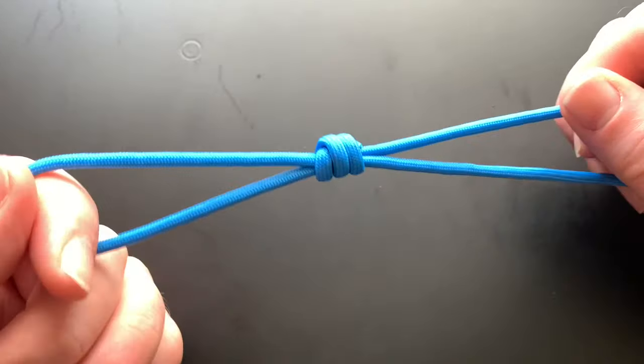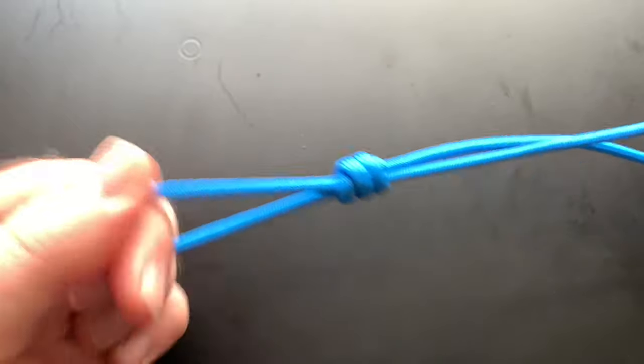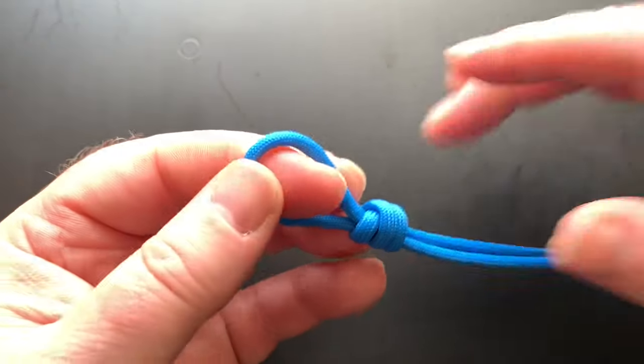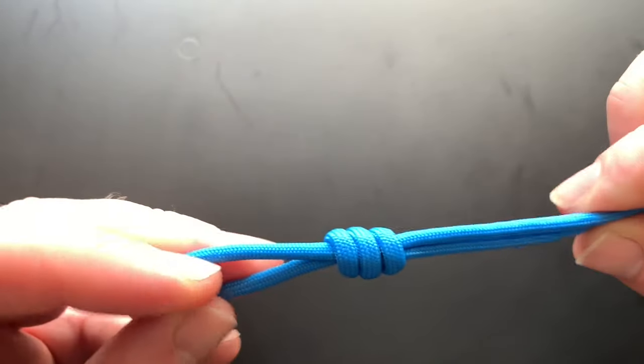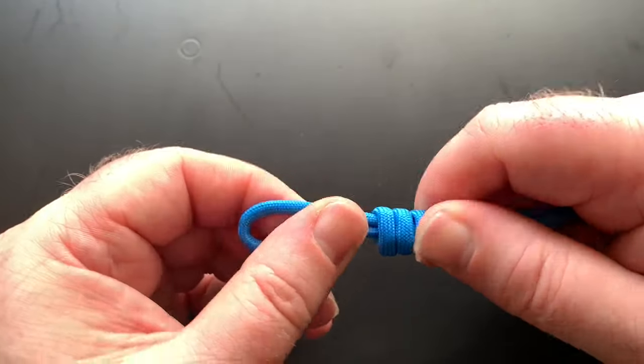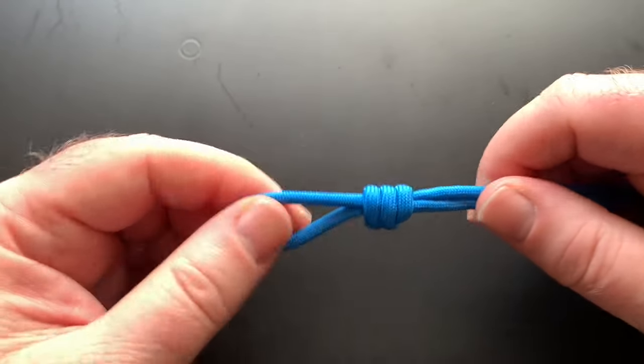Now it's a sliding knot, which means when you pull it will move up and down the rope, like that. And it's also used for rappelling and climbing, so it's very strong.